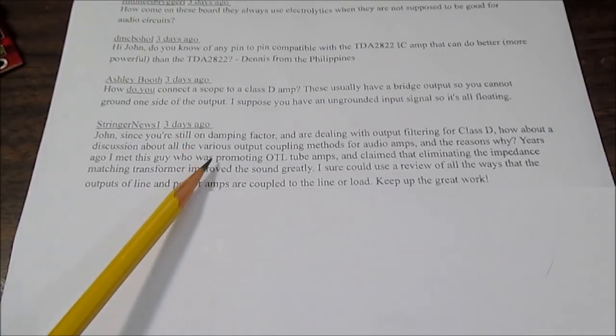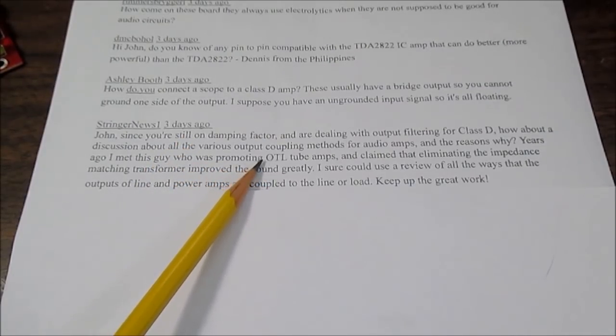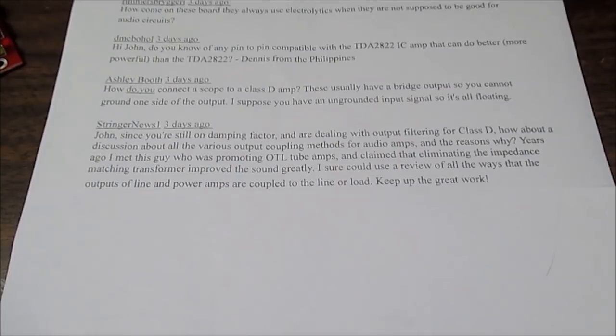He's asking about a tube amplifier output stage that has no transformer. A tube is a high voltage, high impedance device, and a speaker is a relatively much lower impedance device. To match the impedance you have to use a transformer. High quality, high fidelity output transformers are expensive — they're wound on special cores and the windings are interleaved in a special way to get the signal just right.